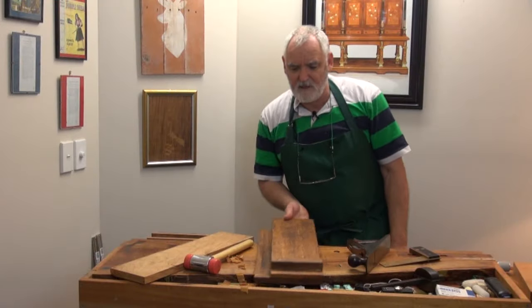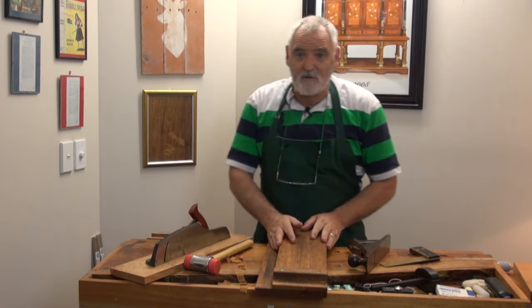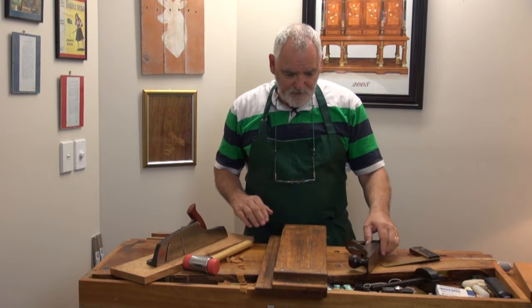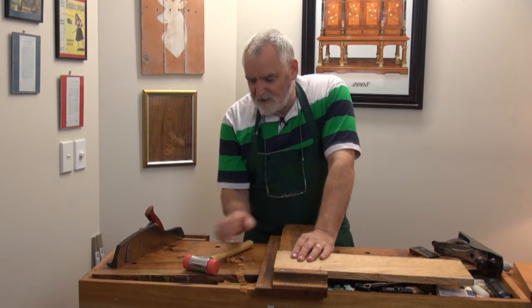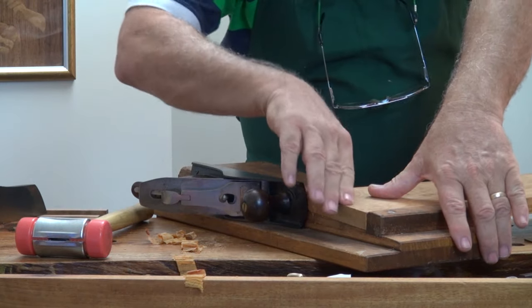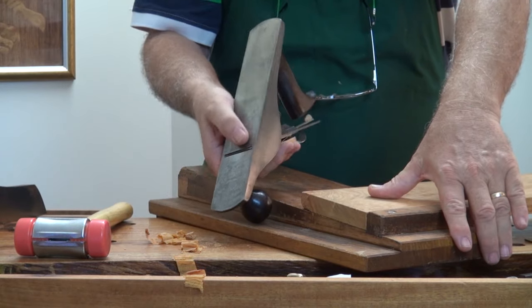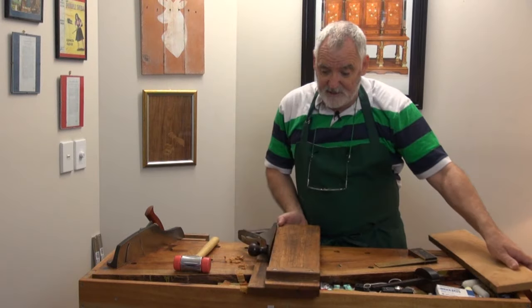Here's another one that I didn't make. A friend of mine called Michael Connors made this — it's a sloping board. Same principle, but the difference with this is that when you're actually shooting, being on a slope, your workpiece is going downwards, so you're going to be using more of the blade as you cut, which is also an excellent idea.